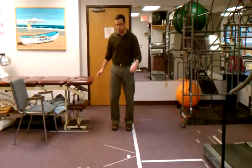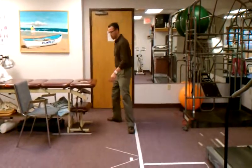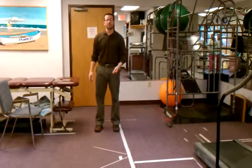The third move is a rotation. You're going to rotate, open up, and then come back. Open up, then come back. Same thing to the other side, ten times each.